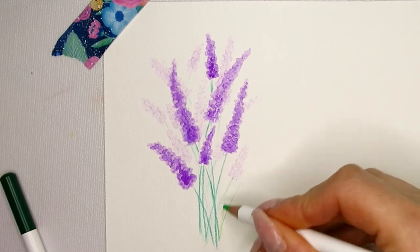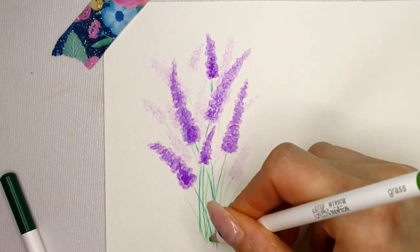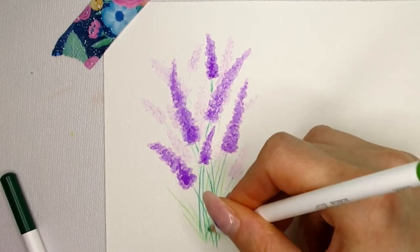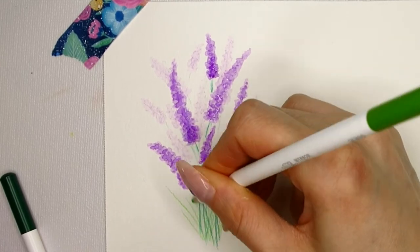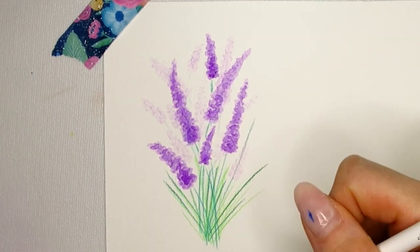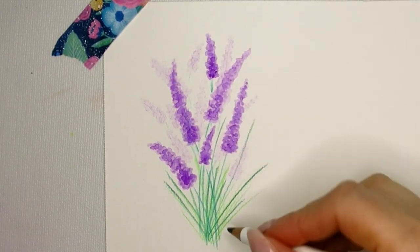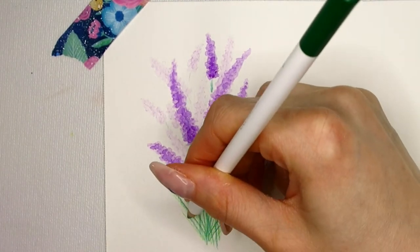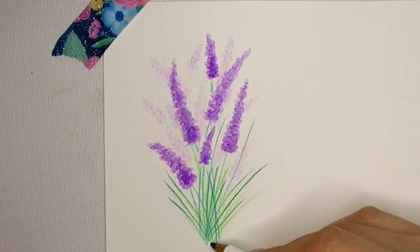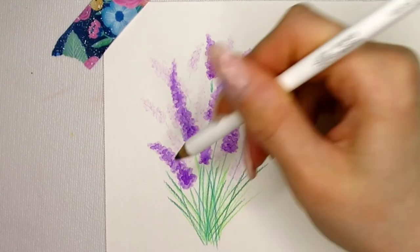Watercolor pencil can always be used dry without activating it with water, and that's what I'm doing here. I'm first using the light green to create some grass and then the darker green to add more — having two different colors looks neat and adds visual interest. The grass should always overlap, and it can also be painted on top of the lavender. By the time you've painted in all the grass the lavender on top should be dry, and you can add a bit more purple pigment at this point if you like.